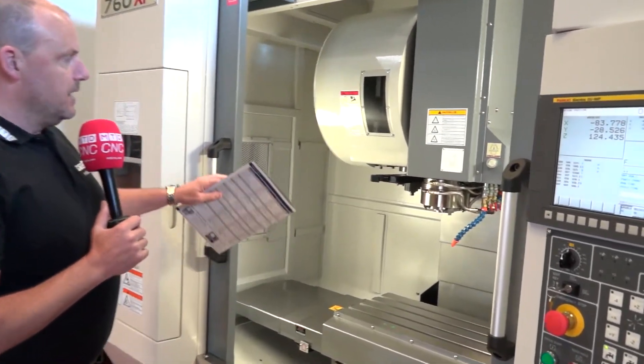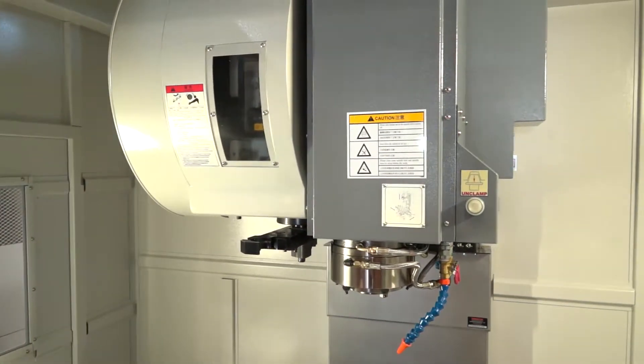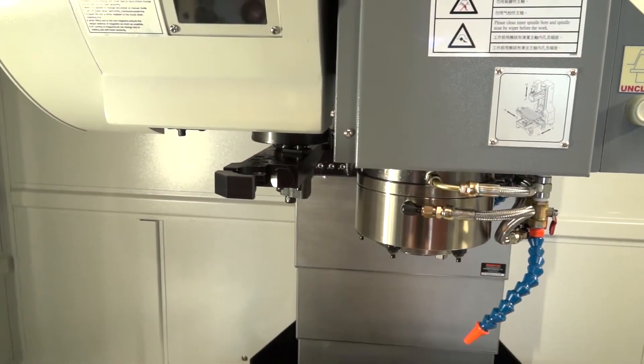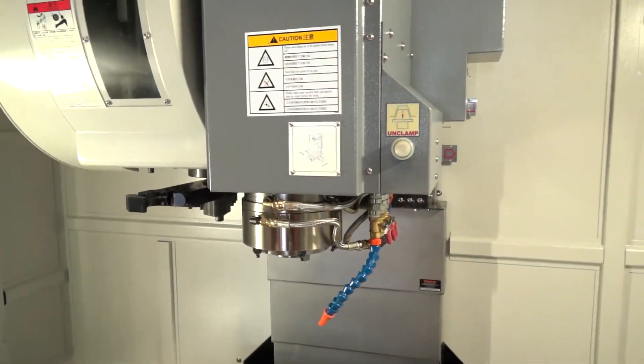As you come into the machine, we actually have a 28-station tool changer on this machine — a twin arm — and that's what you get with the 760 XP. If you go up to the bigger machines, you do actually get a 36-station twin arm tool changer.